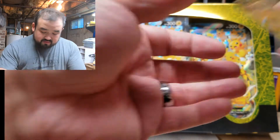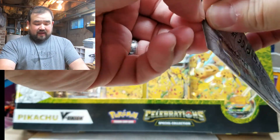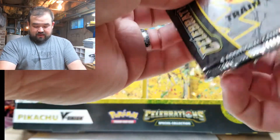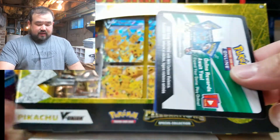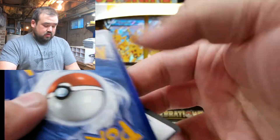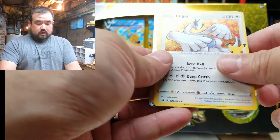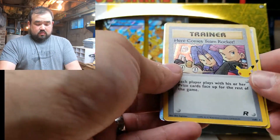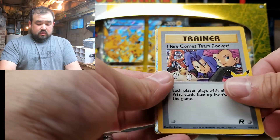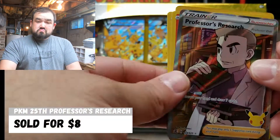Now just the Celebration ones — looks like we have five more left. I guess it's five random packs plus five Celebration packs. Here's your code, enjoy. Another Lugia. I see a full art — here comes a Team Rocket Trainer card and the full art of Professor's Research. Pretty cool.